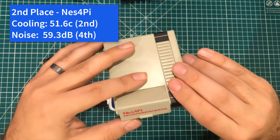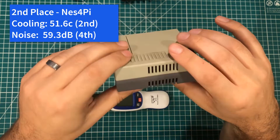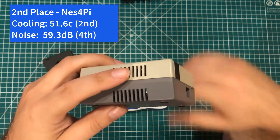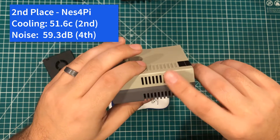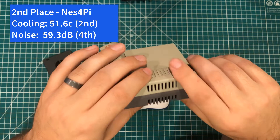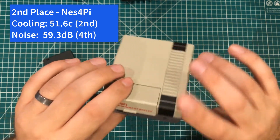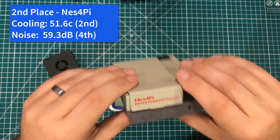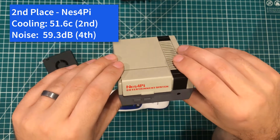In second place, we have the Nest Pi 4. I think this case is just a cool-looking case. One of the big things it has going for it is the fact that it's tall — because of its height, they were able to stand the fan up and get a kind of cross airflow, which gave overall pretty good cooling performance. It was second place in cooling with a high temperature of 51.6, and fourth place in noise with 59.3 decibels. So it is one of the noisier cases, but overall I like the form factor, it's loud but nothing compared to the RASPAD. So in second place, we have the Nest Pi 4.